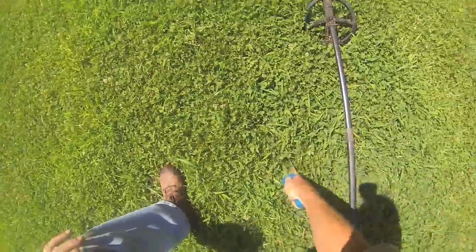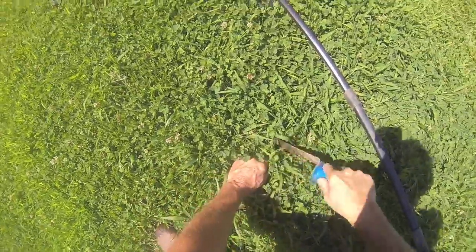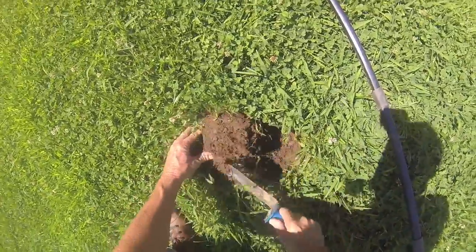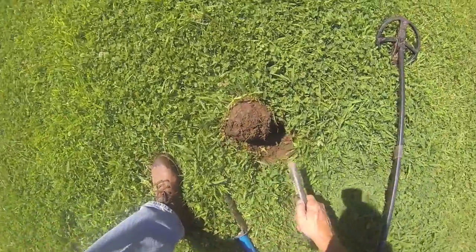I've been out with this now for about 15 minutes, same park as with the Garrett AT Gold. Let's see what we've got here. Excuse the noise — we've got guys in tractors over here working in the parking lot today.